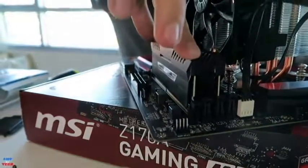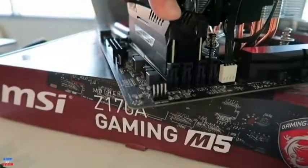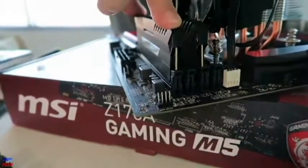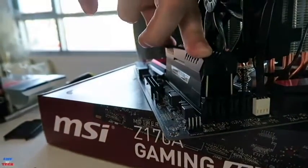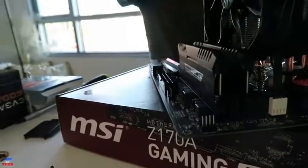It goes right in. Press down — the top clicks, and the bottom retention arm will click as well as you apply more pressure on the end of the RAM stick. Done.